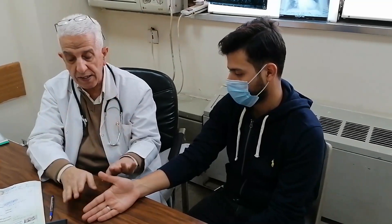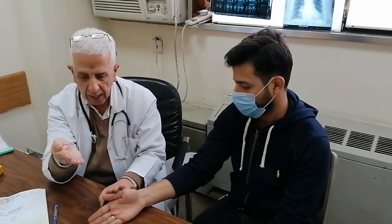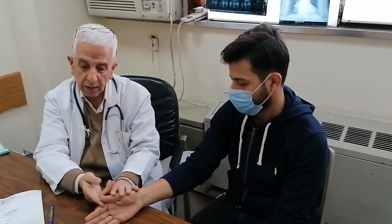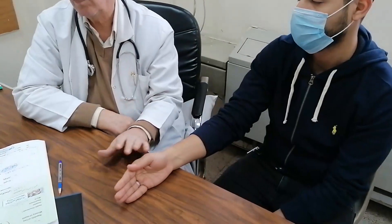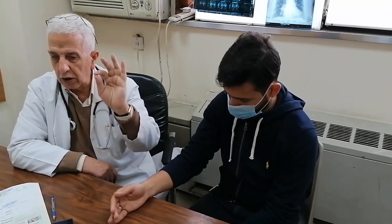The ulnar nerve in the thumb supplies adduction — meaning close to. We want to demonstrate this movement: adduction of the thumb.